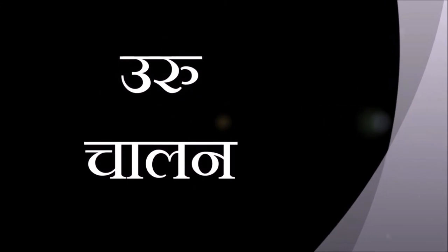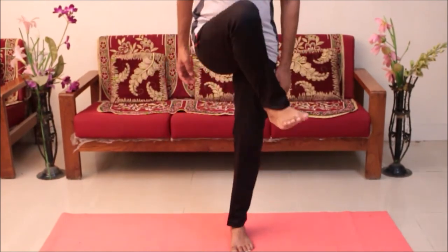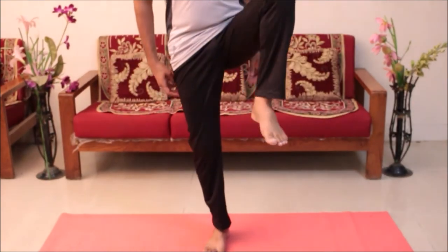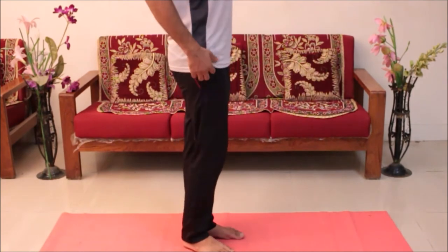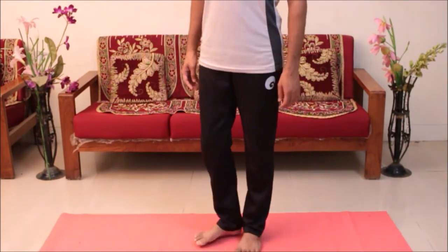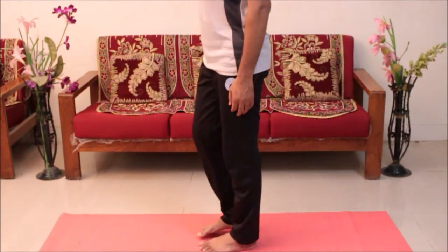Now Uru Chalan, thigh movements. Bring your leg up to the thigh level, bending from knee, and rotate it for three times. Repeat the same with the other leg. The same looks like this from the side, and the other side.